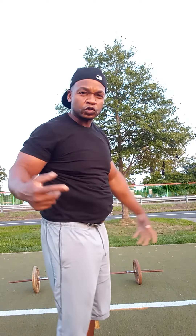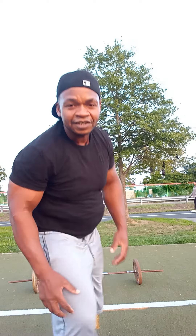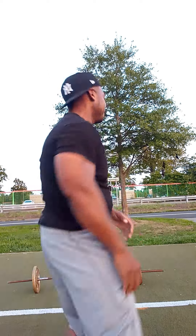Ladies and gentlemen, this is going to be my last and also one of my favorite exercises to do when you're training legs. Let's go man — you see I'm sweating out here, baby. I love it.